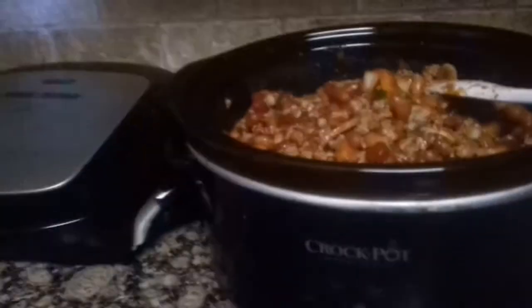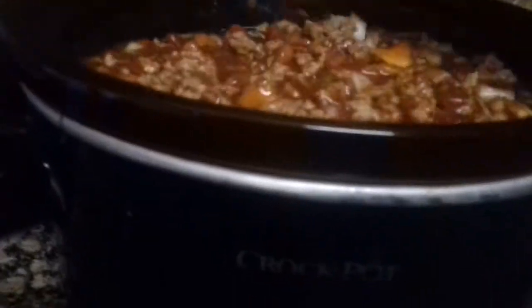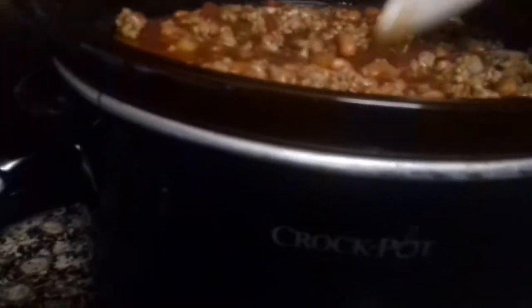You can see it's too chunky right now, so what we're going to do is add half a can of low sodium chicken broth. You can add as much or as little as you like — you can add up to one whole can. If you like your chili more liquidy, just add the whole can. If you like it chunkier, just add half the can. Either way, it's good.